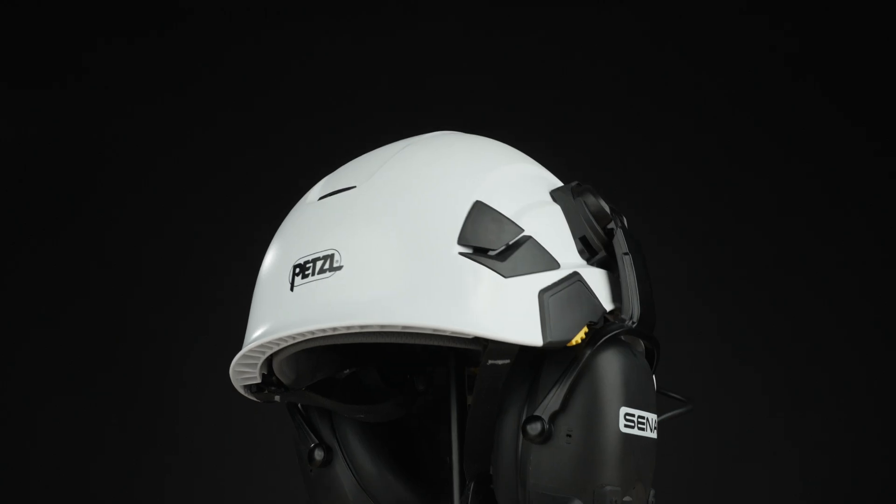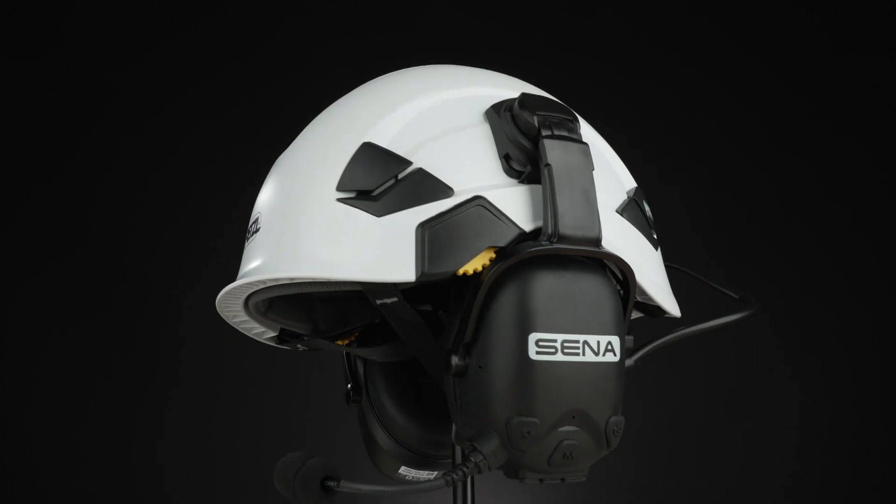Alex here with Senna. I have some really exciting news. We have a really robust industrial product called Cast. Just a friendly reminder, in the description down below I'll have chapters and time codes for different parts of this video so you can get exactly what you want. Let's get into it.